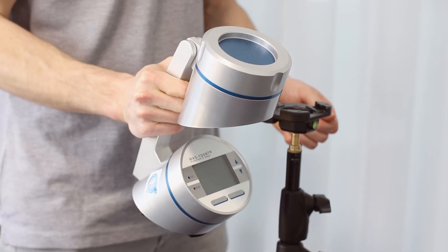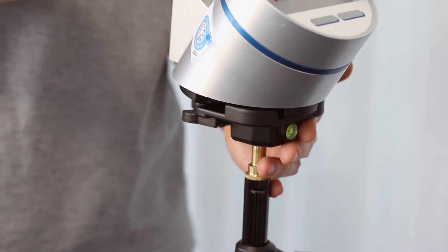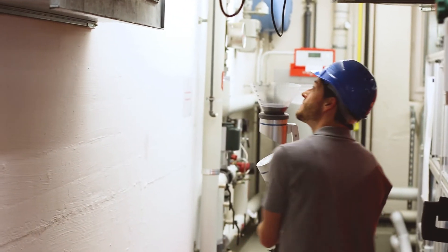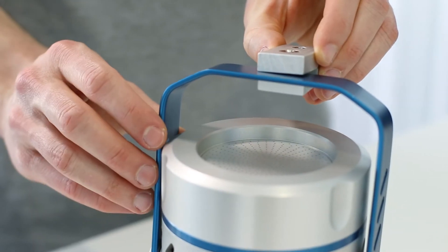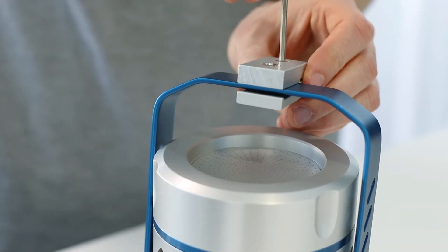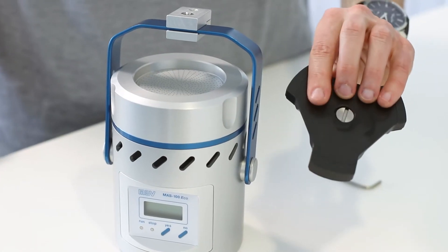Now I can simply click the air sampler into place, and so a stable transport to the ceiling outlet is guaranteed. Or for the MAS 100 eco: first I attach the tripod adapter to the handle of the air sampler, and afterwards I attach it to the adapter plate.